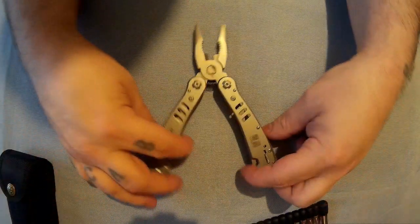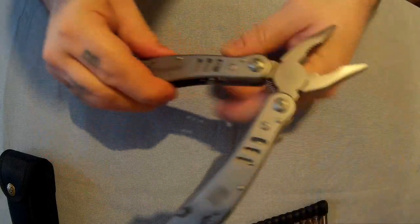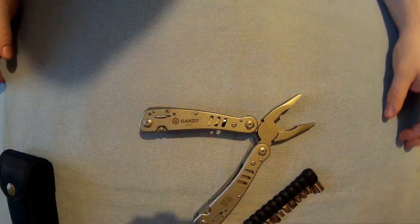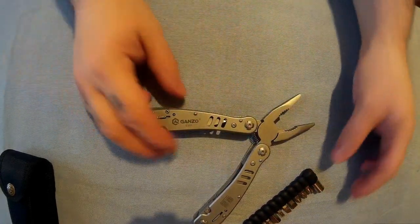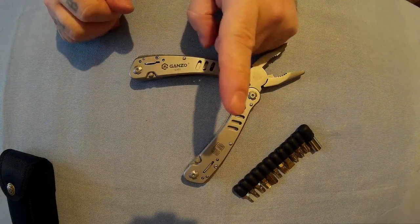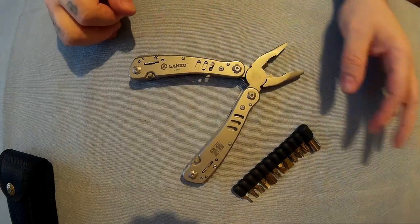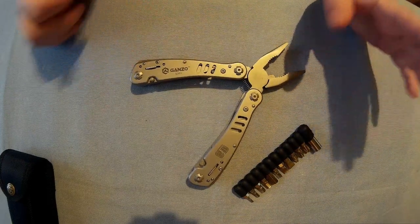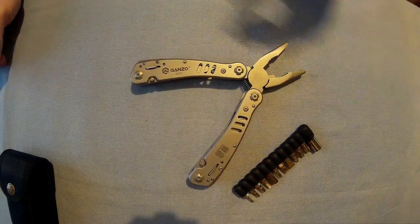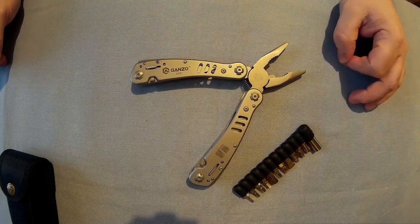I would recommend it personally. It's very nice — the GANZO G301. If you like this and you want to buy it, there'll be a link below in the more info section. If you use those links you might be able to get a discount — there should be a coupon code for ten percent off. And if you do use those links, you can support my channel, because every time you buy through those links I'll get a small percentage of what you spend.